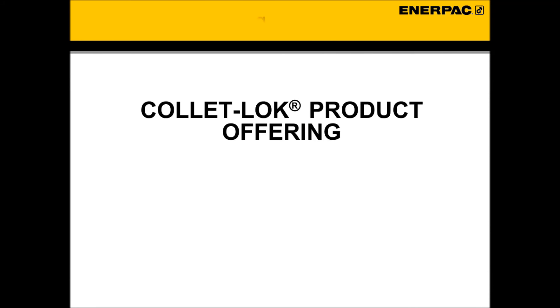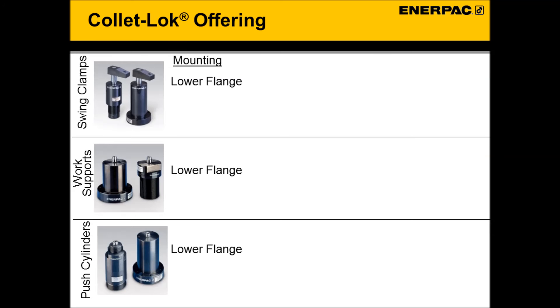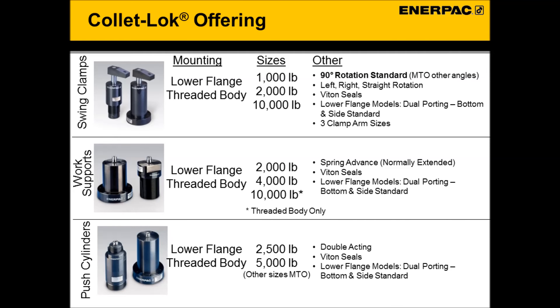ColletLock offering. The ColletLock line is now featured in its own section in our E215 catalog. The ColletLock line includes swing clamps, work supports, and push cylinders in lower flange and threaded body configurations, in multiple holding capacities ranging from 1,000 pounds to 10,000 pounds. All ColletLock products are made using upgraded Viton seals for better resistance to chemical attacks and higher temperature applications. All lower flange models are made with flexible dual hydraulic porting — ports on the bottom and side of the flange. In our standard offering, swing clamps are stocked in 90-degree left, right, and straight rotations, with other rotations available as specials.